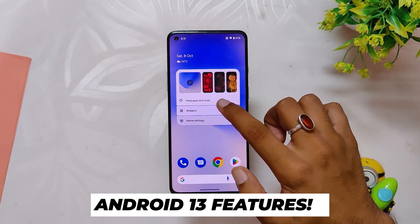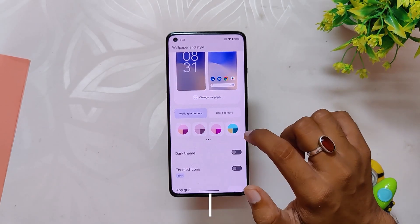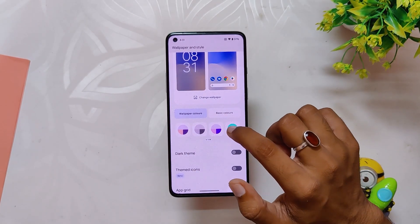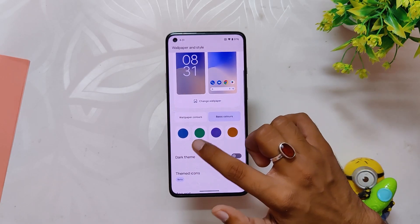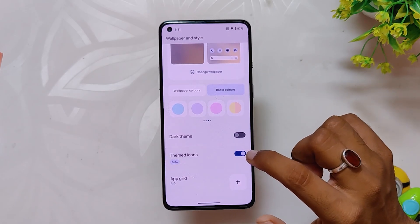As I've already shown you, this is an Android 13 based build, so you have the latest and best features of Android 13 — like more accent colors to choose from in the wallpaper and color section, you get the new music player widget, output picker, and other features. So all the latest and greatest Android 13 features are there and working well.